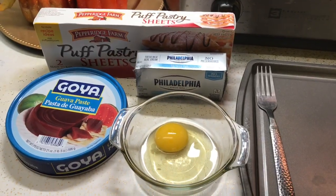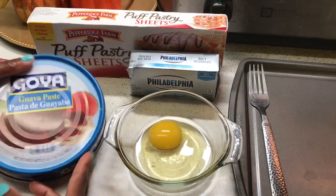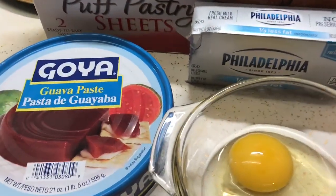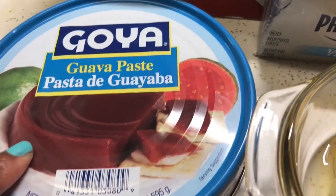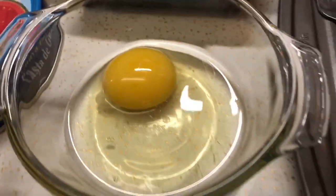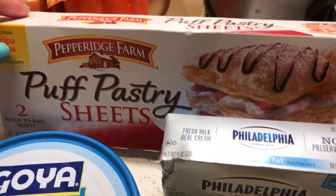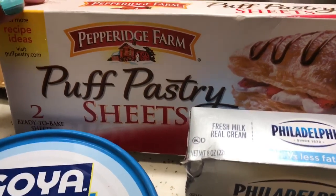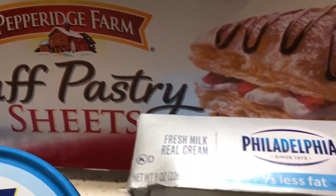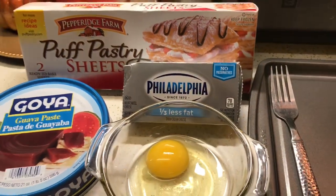Hey guys, welcome back to my kitchen! Today I'm making pastelitos de guayaba, which are guava and puff pastries. The ingredients we're going to be using are one can of guava paste, one egg for the egg wash, puff pastry — I'm using Petra's Farm puff pastries because that's the one I can find in the store — and cream cheese. You can use any kind of cream cheese.